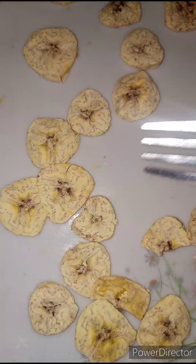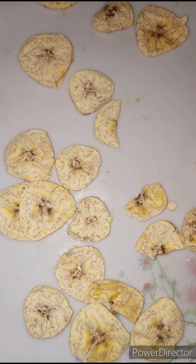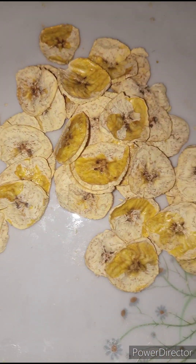Our second batch is ready. Please do not defrost for more than 20 minutes — you don't want it to burn.